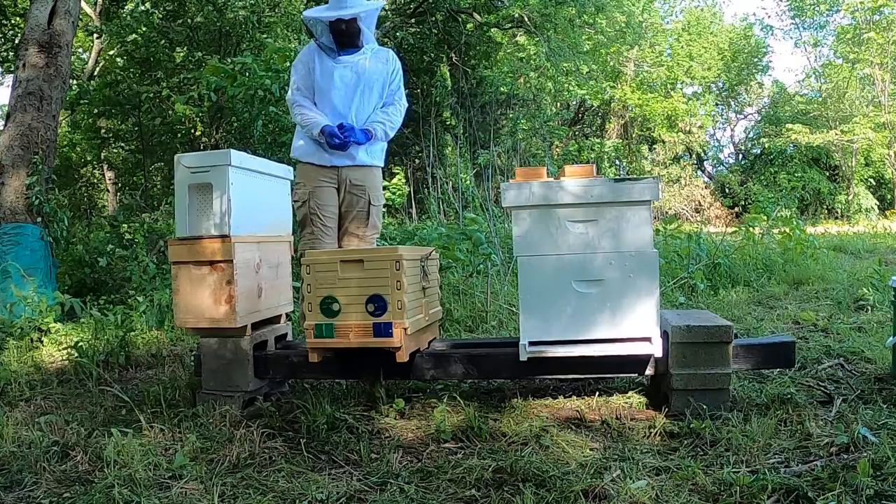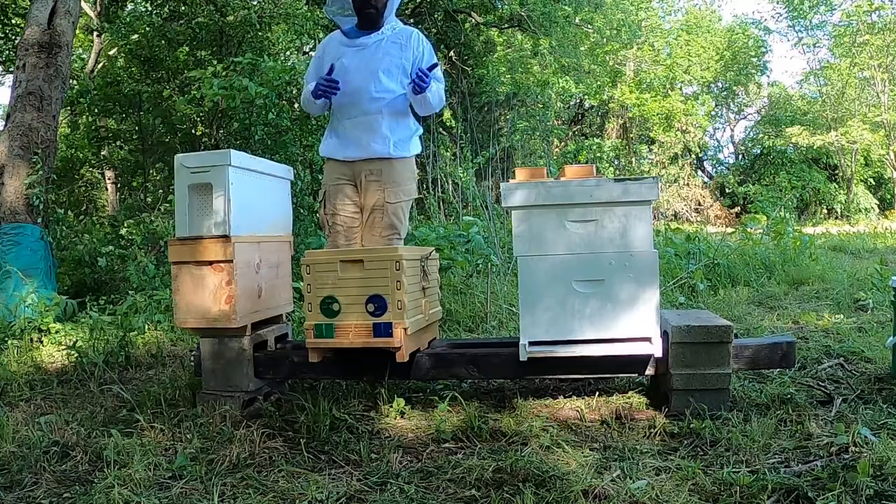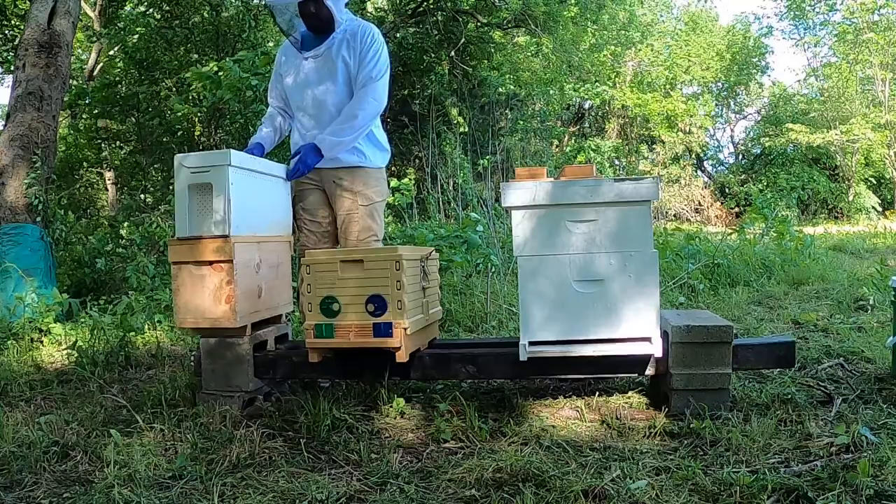This is the big moment — we're about to open this up. On the next video I'll show more of this process and I'll probably have somebody here helping with recording. For this one it's just going to be the first video and we're going to go for it.